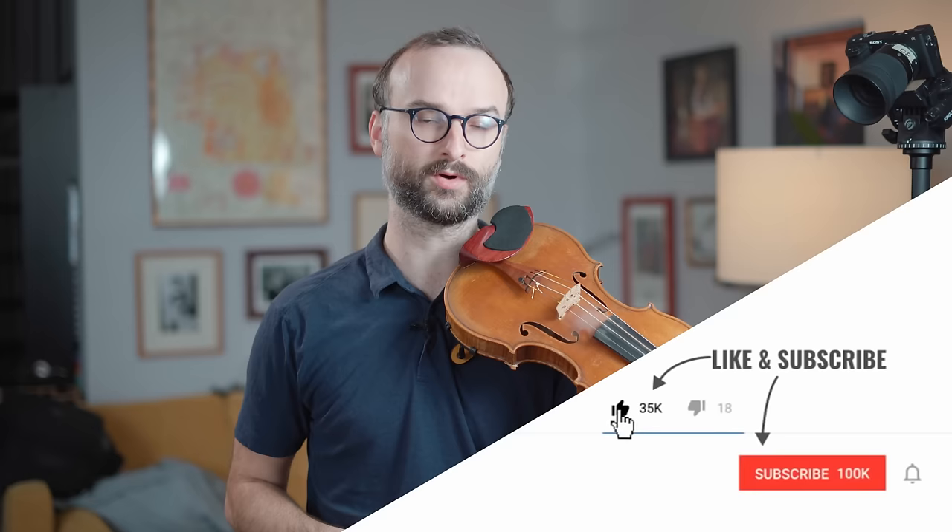Welcome back to Best Practice, my masterclass series where we learn the art, science and sport of practicing. This week we look at a little-known but excellent and elegant system for fundamental technique by Dimitrius Konstantin Dunez.